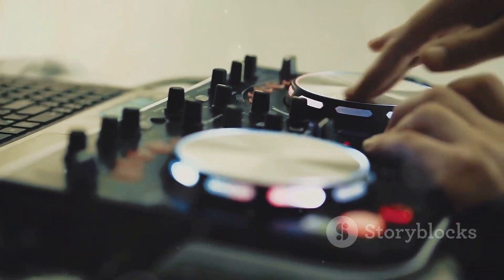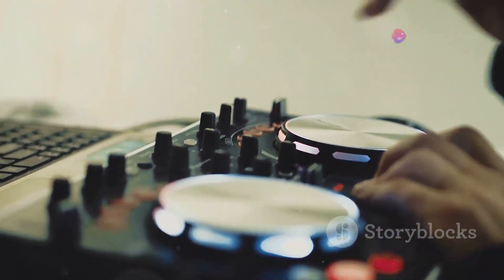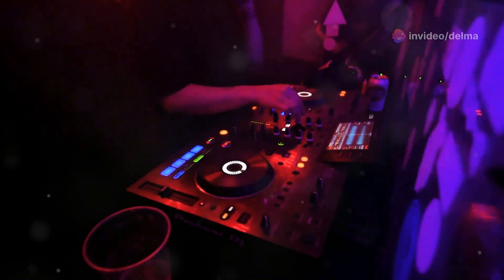And let's not forget the auto beat loop and BPM lock features for perfect loops and sync. So whether you're sampling, looping, or performing live, the CDJ350 has got you covered.